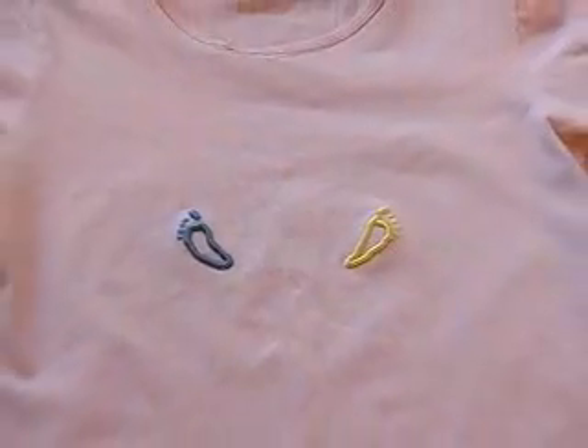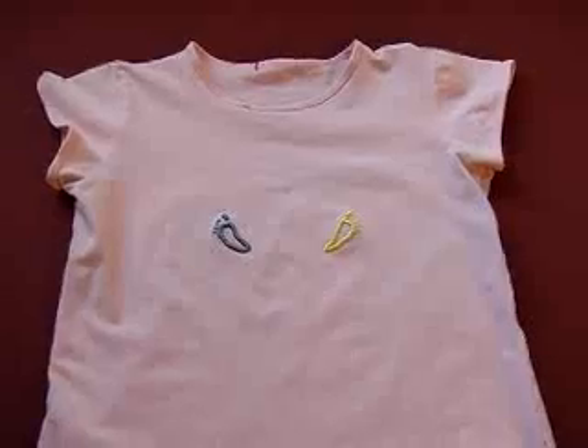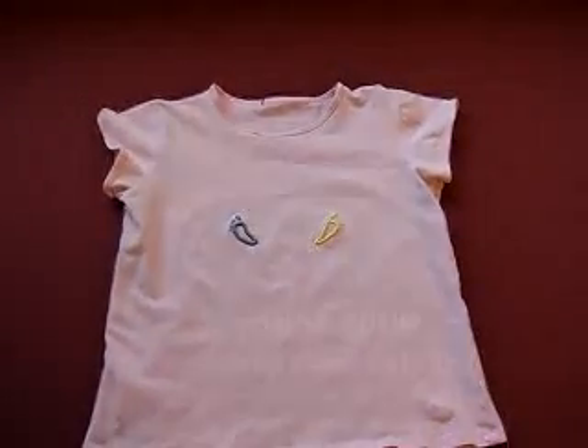The finished puffy foam embroidery is machine washable, dryable, and can be ironed at a medium temperature.